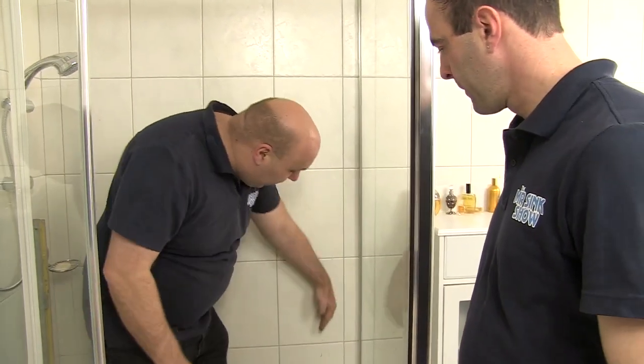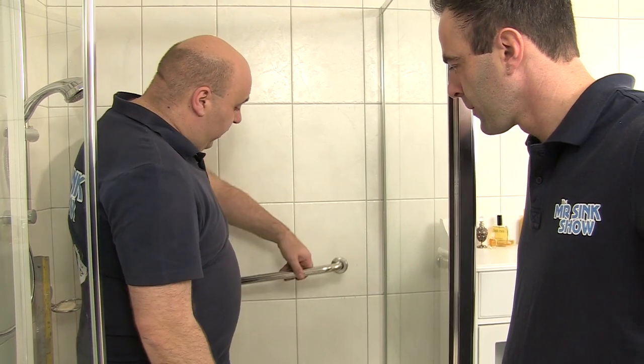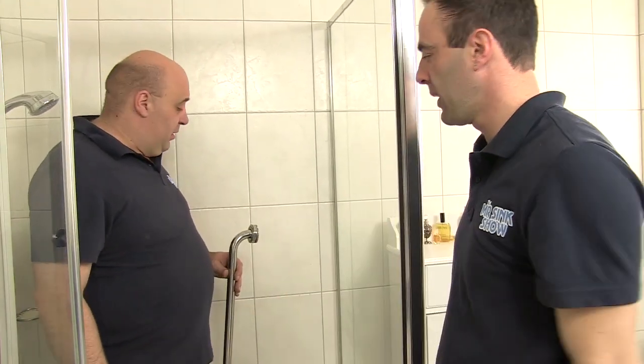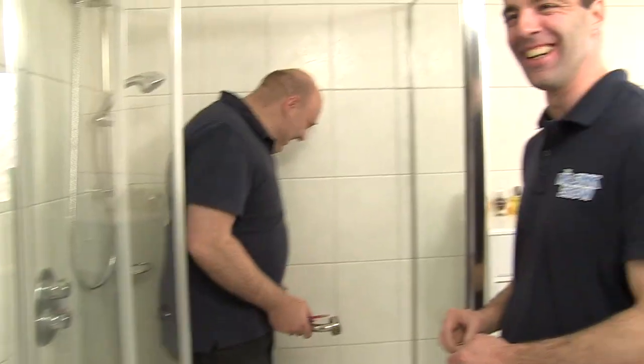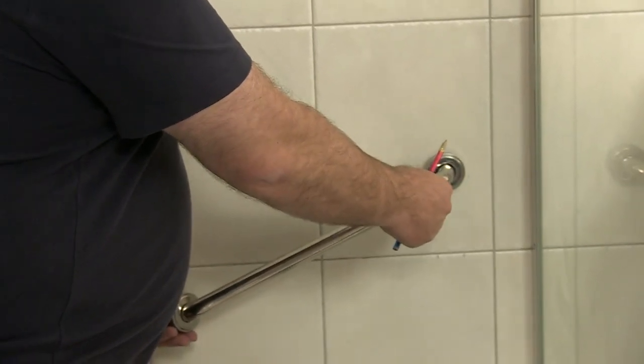We've found the studs — there's one along here and another one along here. Dad wants the grab rail on an angle rather than vertical or horizontal. If Mum did want to sit down in the shower, she can pull herself up a little bit better with an angled rail. The best way is actually to put two — one vertical, one horizontal — but in this case Dad has argued he just wants one on an angle. We're thinking around this height, since Mum's not that tall.